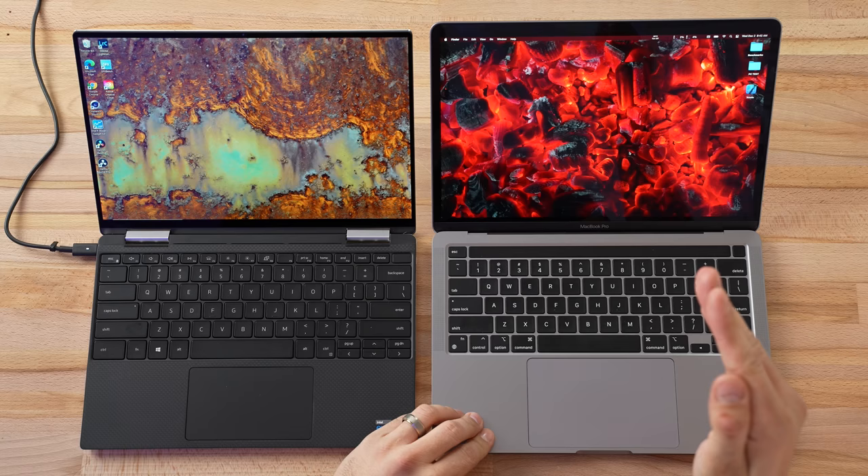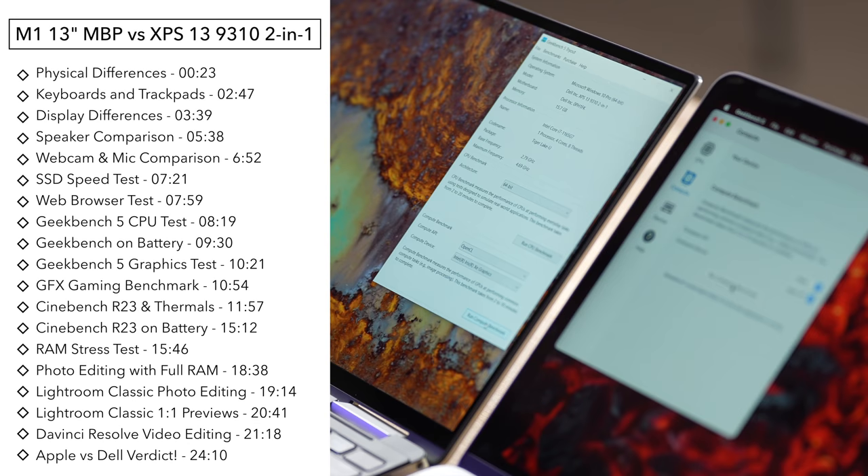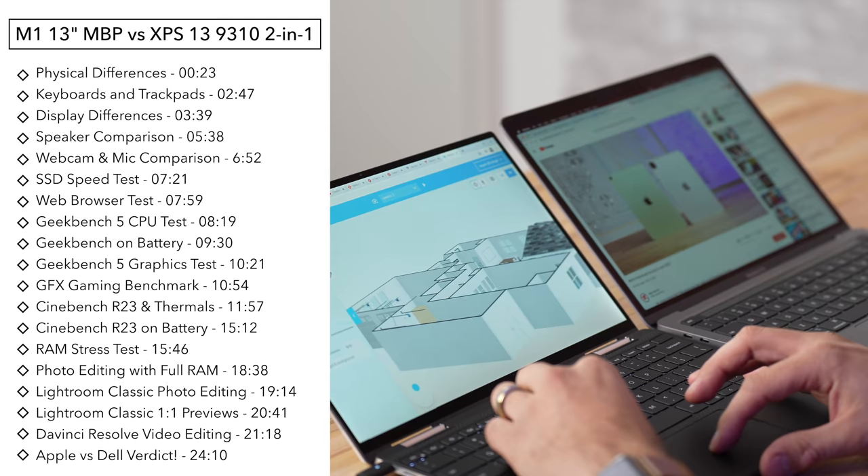Hey guys, it's Max. In this video we are comparing the brand new M1-powered MacBook Pro against its biggest rival, the Dell XPS 13. We're not only going to take a look at CPU and graphics performance, we're also going to look at gaming tests, photo editing, video editing, performance when unplugged, thermal cameras, a real-world RAM stress test, speakers, webcams, and more.